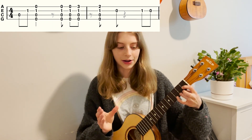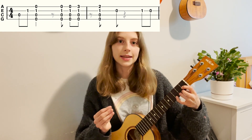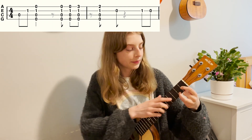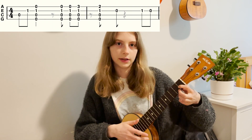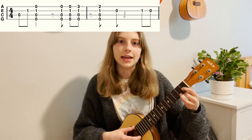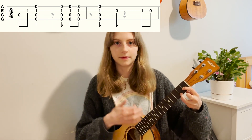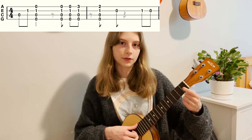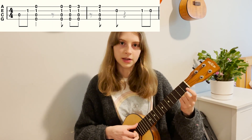After that we go into the next bar. You start with one rest, and then on the next 'and' — the half beat after one — you put your finger on the second fret of the A string on an up strum. Then pluck the open E string, pluck the first fret of the E string, and then pluck the open E string again.